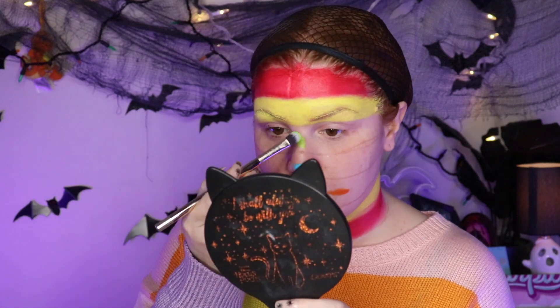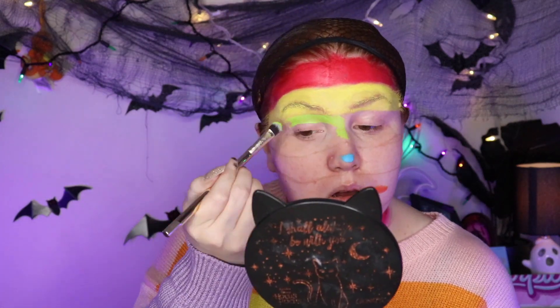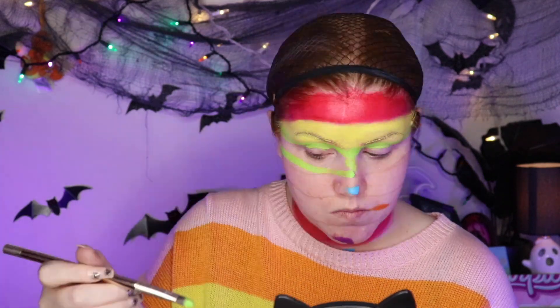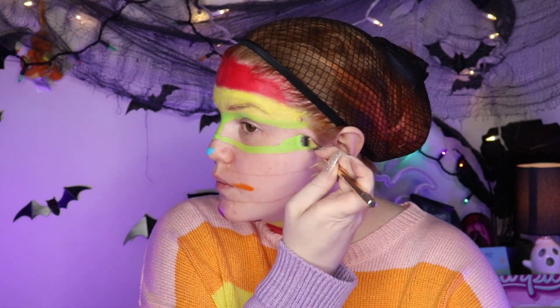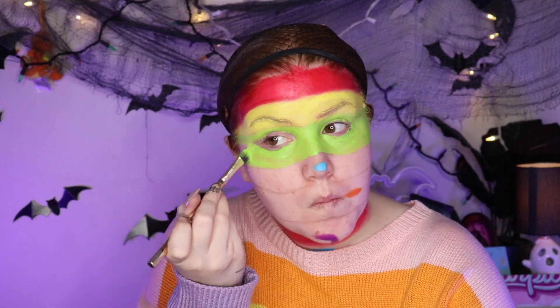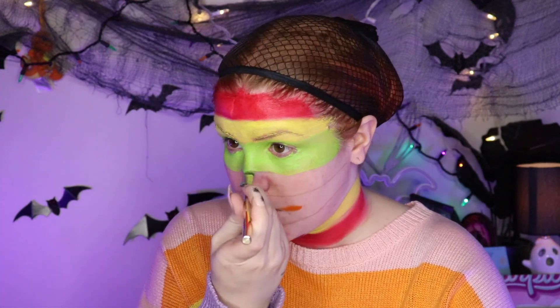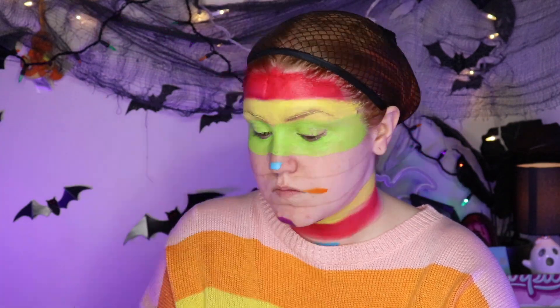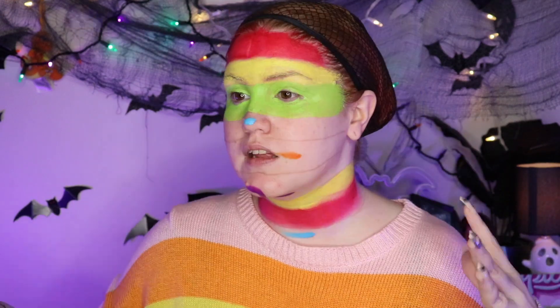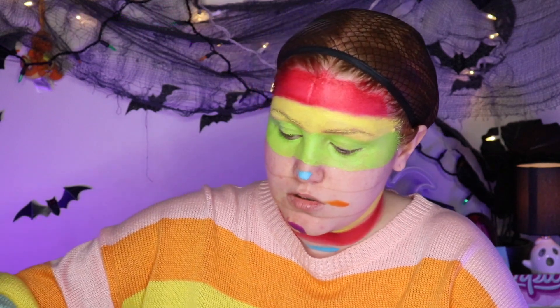Going in with green now. I do like this paint palette, but I just think that water activated paint might be easier to use — but this is handy. I will have to come back to the green around my eyes because it's looking very, very patchy. I'm finding it looks a little patchy — I think that's just because of how the pigmentation is. I'm going to try to do the blue now.